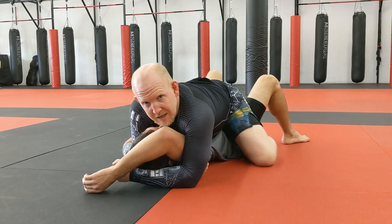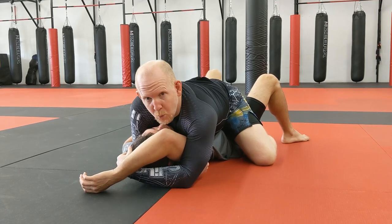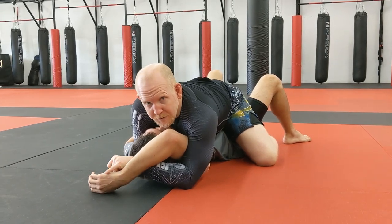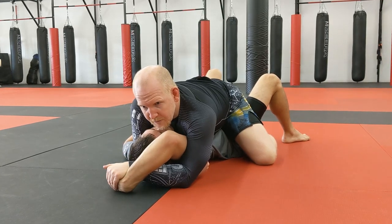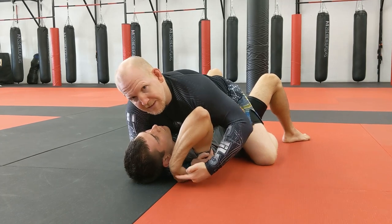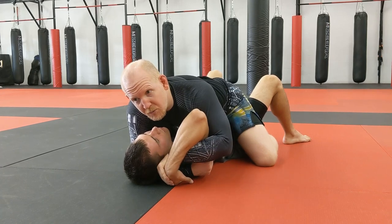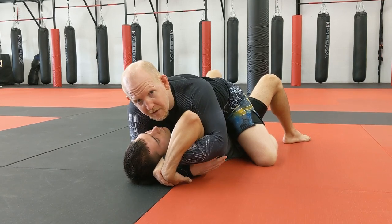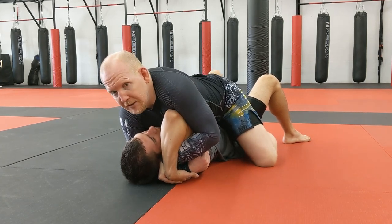He can dangle that hand all he wants but it'll be very difficult for him to escape the position. When you see that hand dangling, this is where the wrist lock comes in. Watch the hand motion — this hand I've got on his head weaves up and I'm catching my fingers right here on his palm, between his pinky knuckle and his wrist. I catch right there, then turn this down and pull. It comes to rest with his knuckles right up against the mat and his elbow exposed.